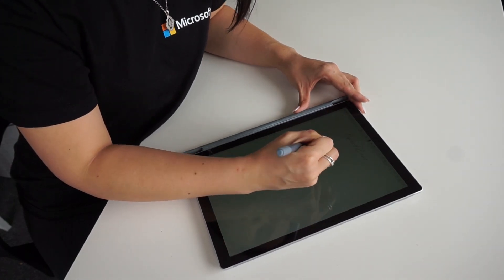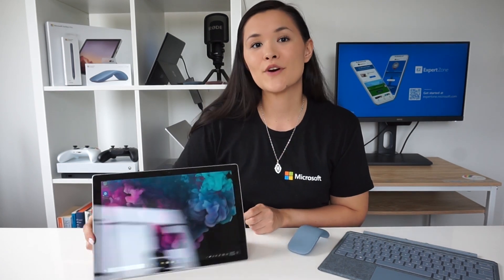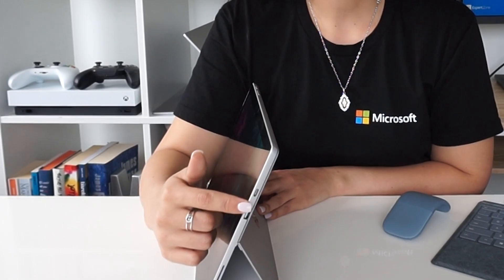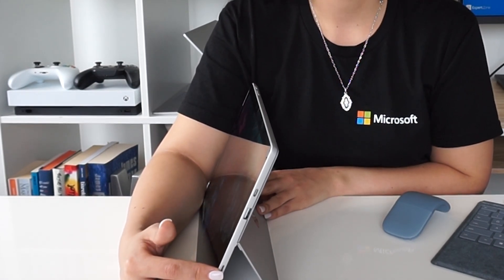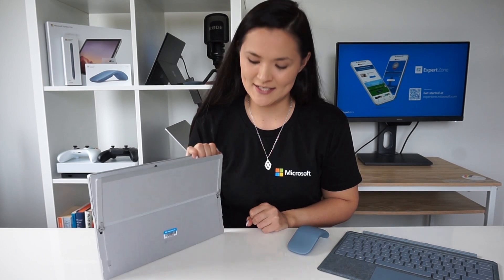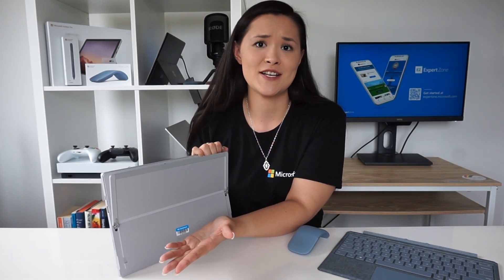The Pro 7 looks noticeably similar to Pro 6, but there is one thing you can physically see that's different — Pro 7 added USB-C, but you don't need to compromise because there's still a full-size USB-A port as well. Keep heading down the device and you'll see the magnetic Surface Connect port, which is secure but pops right off in case you accidentally snag it. The kickstand will be familiar if you've had a Surface before — Surface Pro 7 has a full friction kickstand that gives you the freedom to work the way you want.